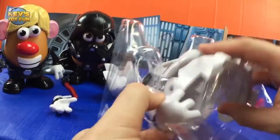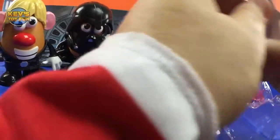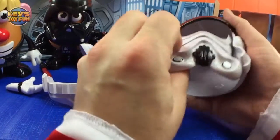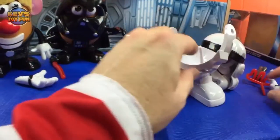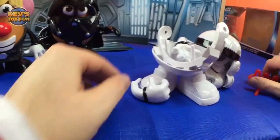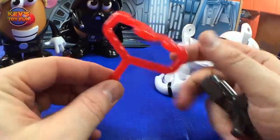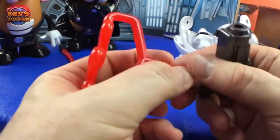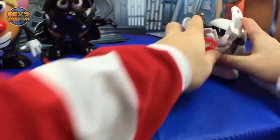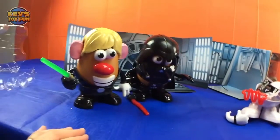You'll definitely want your parents to help you with this! Oh, there we go. We got the Spud Trooper helmet, and the two arms. Don't forget this blaster — it looks like a laser beam. Oh wait, this might go in here — oh, very cool! Nice.